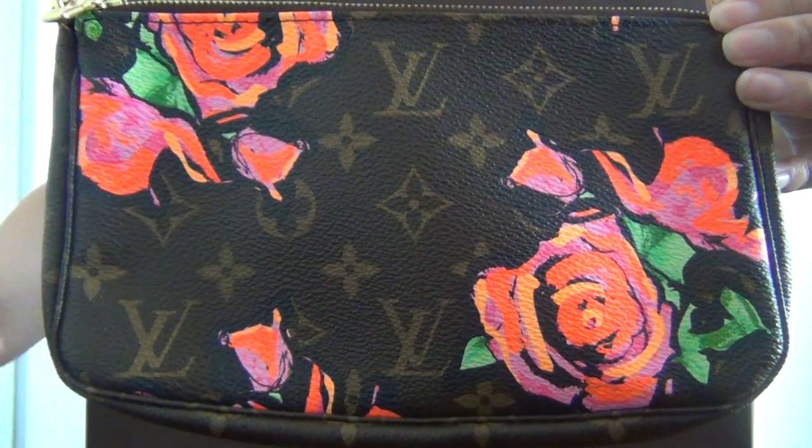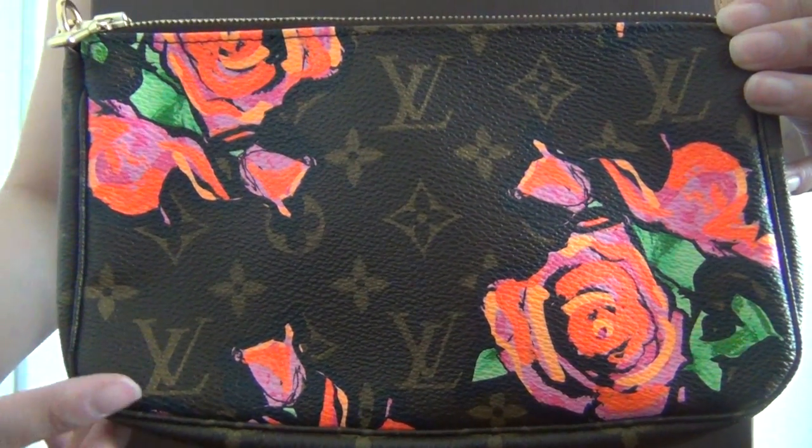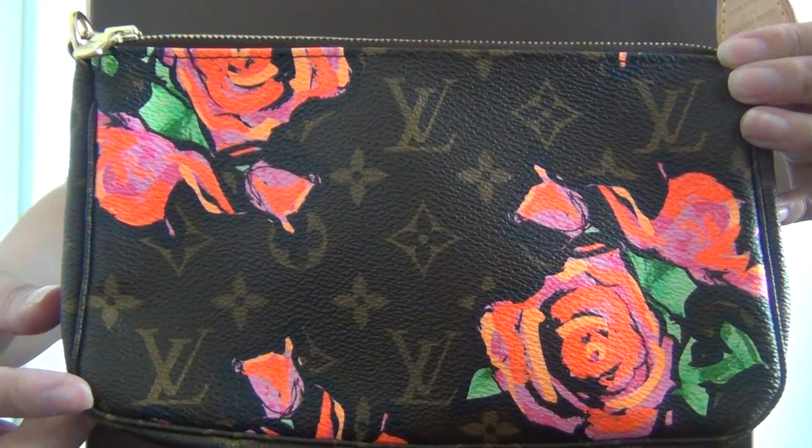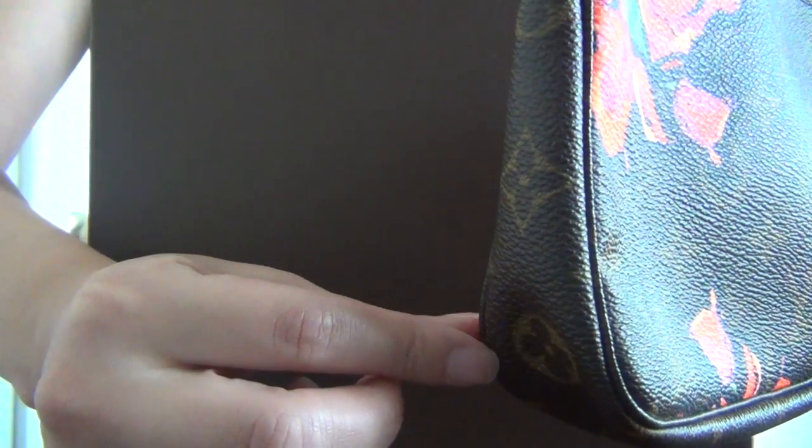The length of the bag is approximately 8.5 inches, the height is approximately 5 inches, and the width is approximately 1.5 inches.